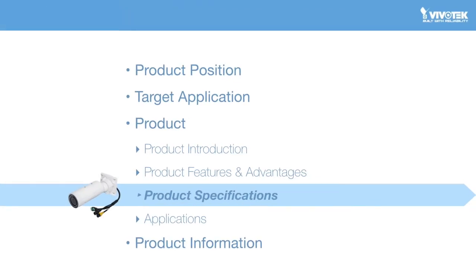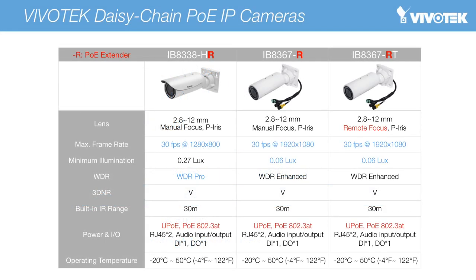On the following page, we can see a simple comparison of specifications for Vivotech's first three R series cameras. Vivotech provides a series of cameras equipped with PoE extender design. The IB8367R, IB8367RT, and IB8338HR offer from 720p to 1080p and from low light support to WDR Pro support. Users can select the IB8367R for WDR Pro support, or the IB8367R or IB8367RT for the demands of low light environments. The IB8367RT also comes with a remote focus lens to allow focus adjustments from a distance.